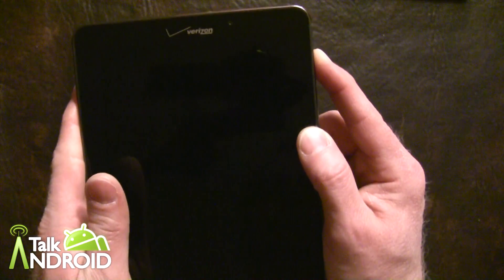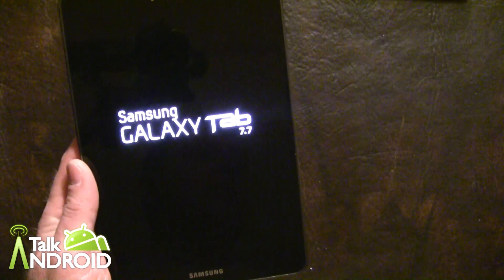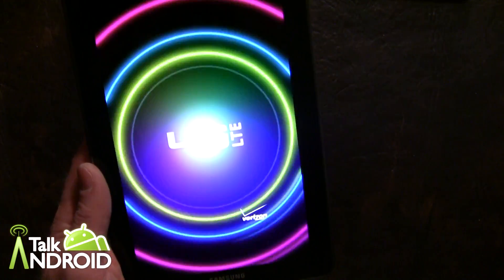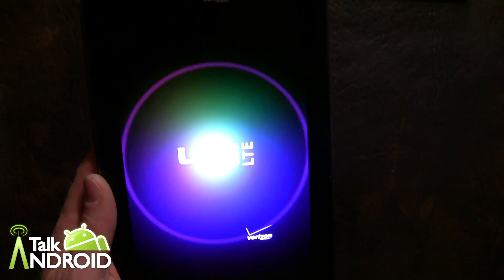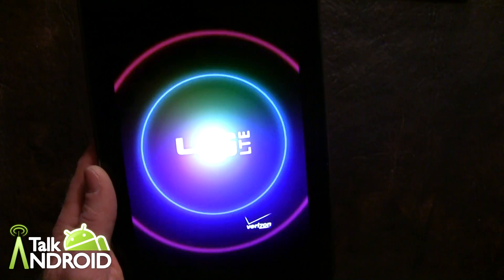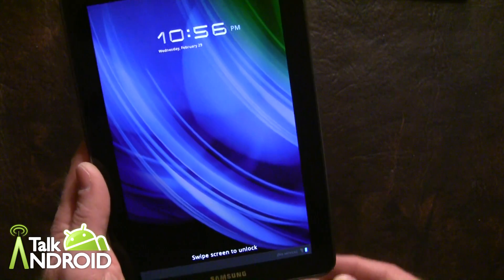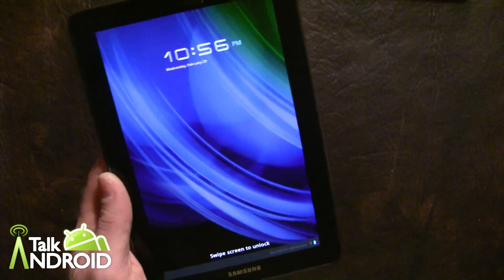Let's fire it up. As I said, it's a 7.7 inch screen with a resolution of 1280 by 800 Super AMOLED Plus. I believe it's the first Super AMOLED Plus tablet ever. It's 1.4 gigahertz dual core. It's also enterprise safe, and the retail price is a little high at $499 with a two year contract.